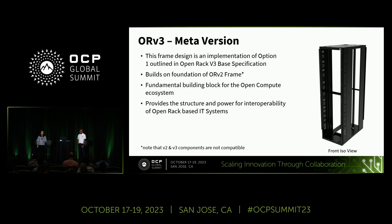So what is the Meta version of ORV3? This is a detailed frame design that's an implementation of option one, which is outlined in the ORV3 base specification. It builds upon the foundation of the ORV2 rack frame and is one of the fundamental building blocks for the Open Compute ecosystem.